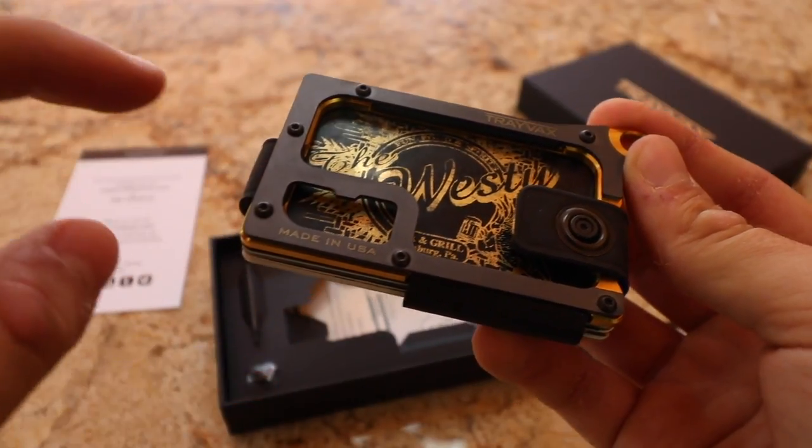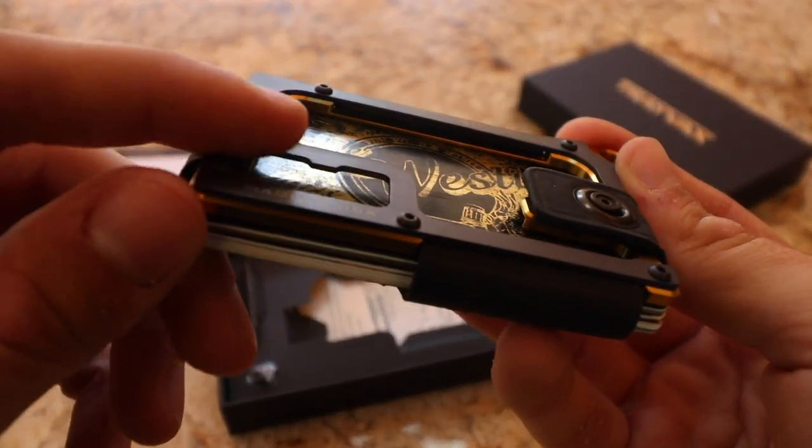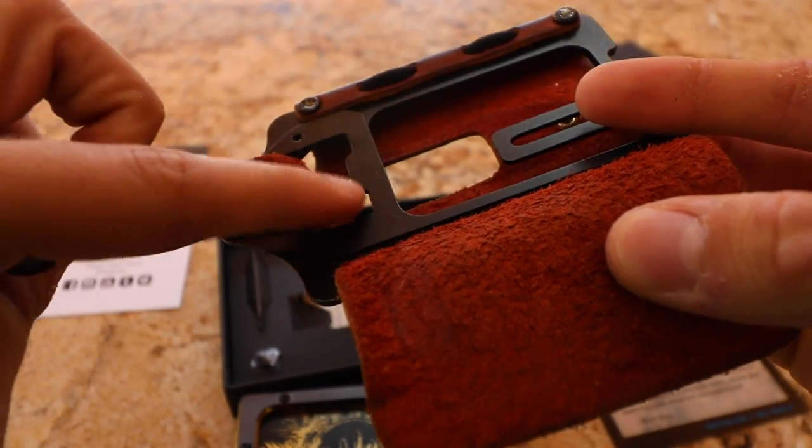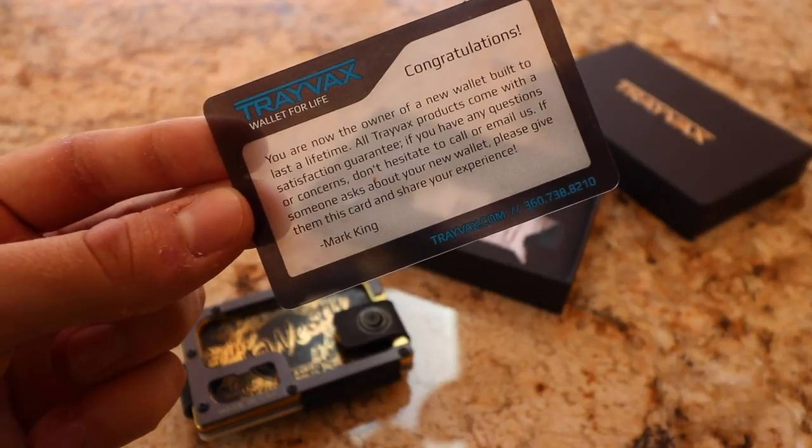Another thing I forgot to mention is that most of their wallets can be used as a bottle opener. As you can see right here on the original, there's a bottle opener right here. On the Element, you have one right here on the inside. It's just a nice little feature to have.